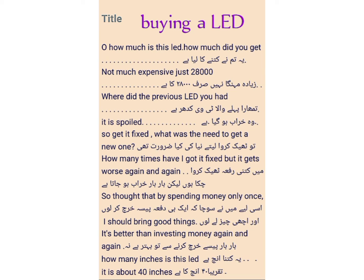ये कितना इंच है — how many inches is this LED? तकरीबन 40 inch का है — it is about 40 inches. The word 'about' is used here for 'तकरीबन.' To ask about the size — how many inches is this LED?